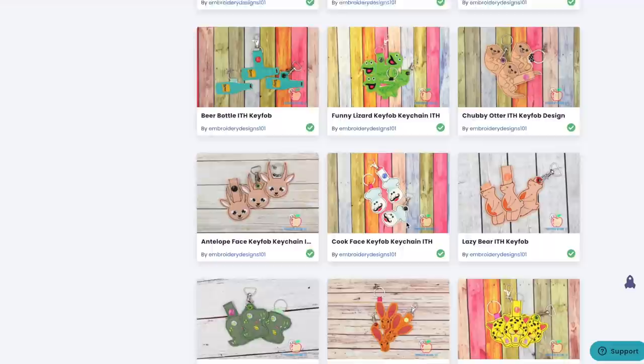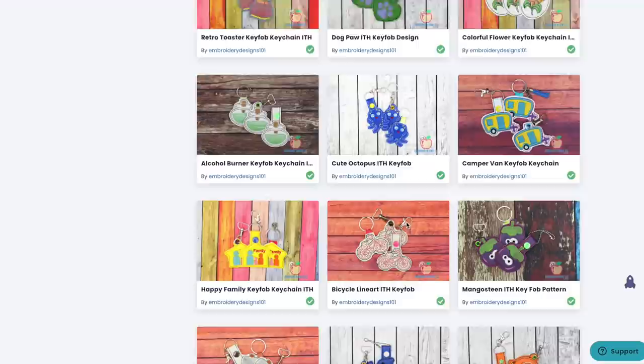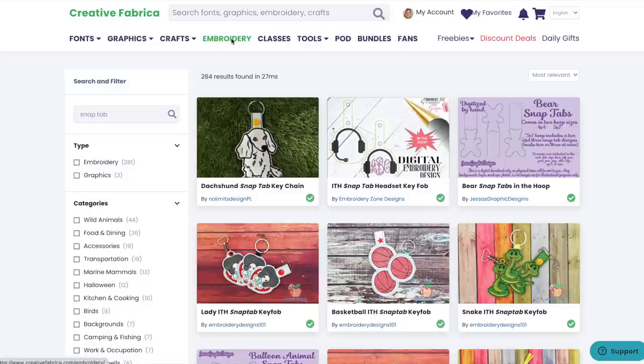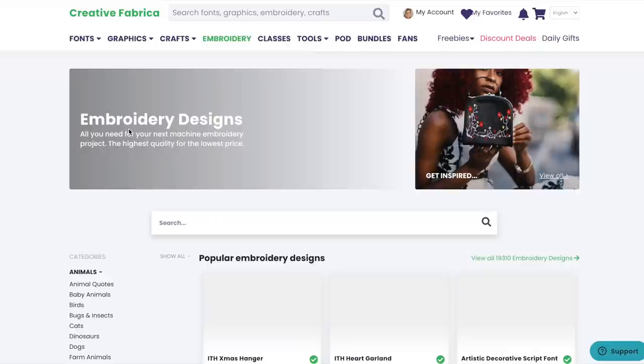They also have graphics if you have a Cricut, Silhouette, or Cameo — they have SVG files. If you have any kind of graphic software or a Glowforge, they have tons of fonts. You only pay your monthly subscription and then you can download whatever you want, as much as you want, for that entire month. To me it's a fun subscription and every time I need something I check here first. I went in and found a couple of snap tabs that we're going to create.